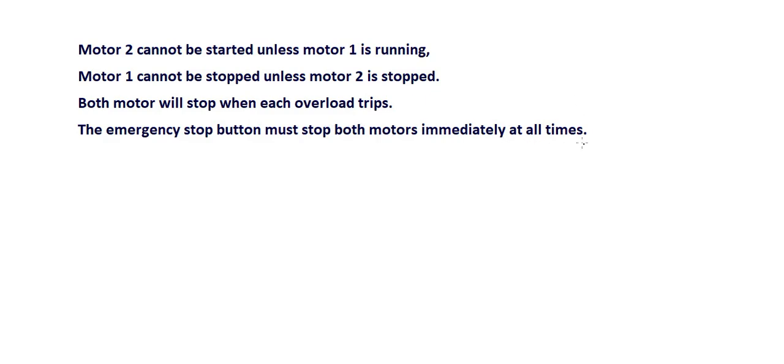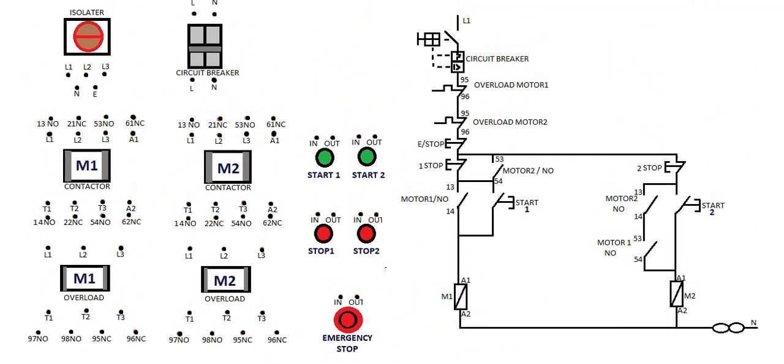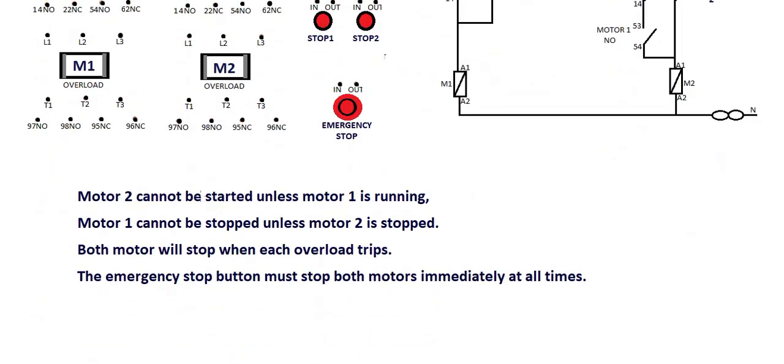This is the sequence we are looking at, and this is the diagram of the sequence. What we are going to do is show how to wire it. If it cannot be stopped, that means you're interlocking on the stop button. If it cannot be started, that means your interlock is on the start button. In summary, the interlock is on the start button of motor 2.